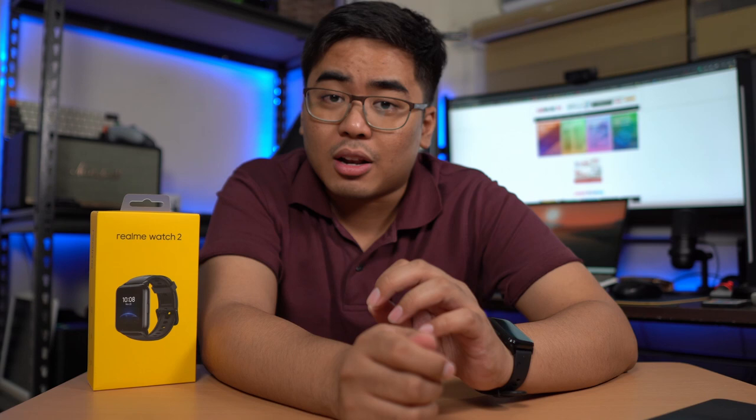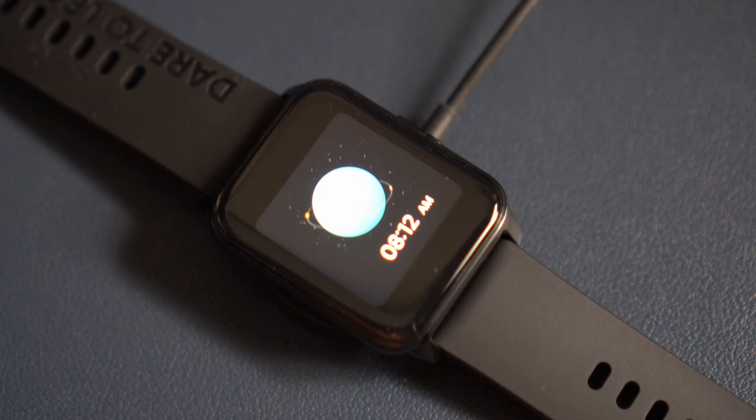For fitness, meron tayo ditong IP68 water resistance. So even if nagkameron ng ulan or pawis, hindi kayo masyadong mag-alala because this one comes with IP68 water resistance. As for charging, it uses magnetic charging na may Pogo pins — so wala tayong bubuksan na ports dito, walang USB-C. Wala kayong alalahain. But of course when you're charging it, be sure to dry yung kanyang pins. It's also very lightweight — it's 38 grams — and actually minsan nakakalimutan ko, suot ko pala yung Realme Watch 2, because it's very, very light.